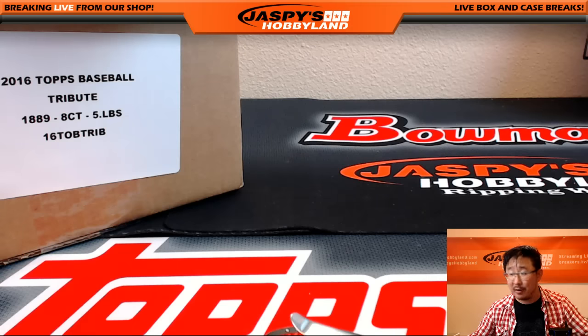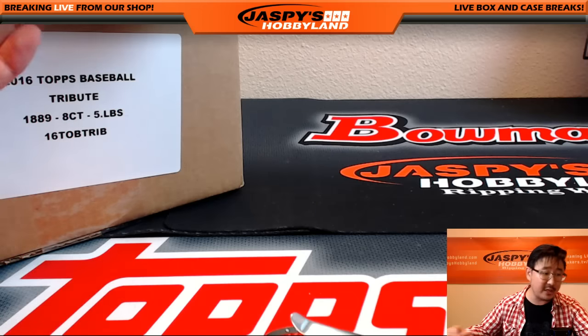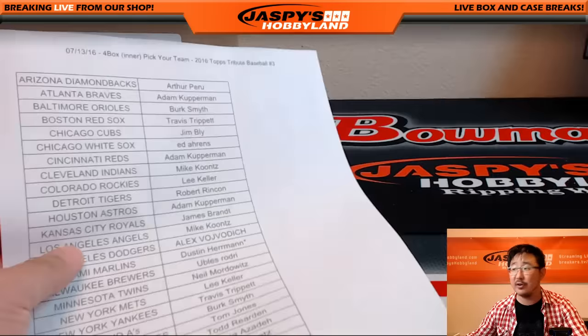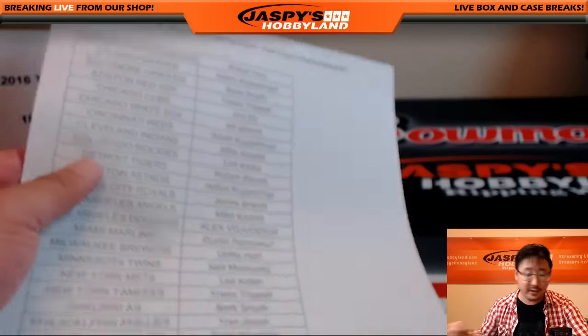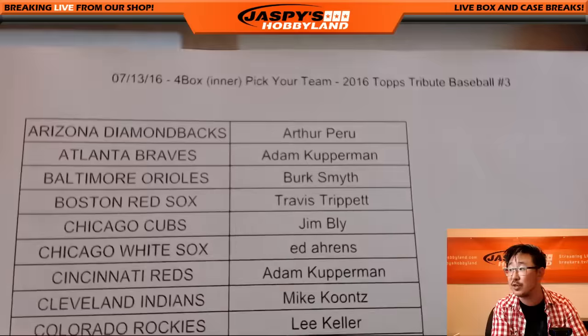Hi everyone, Joe from Jazby's Hobbyland here. From a fresh case of our new release, 2016 Topps Tribute Baseball, we are doing a pick your team break. We're gonna be popping out one of those inners and doing a pick your team break number three from JazbysHobbyland.com.